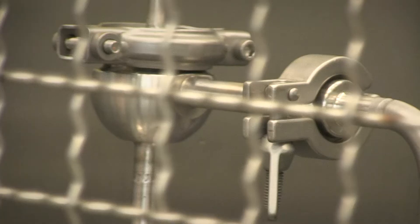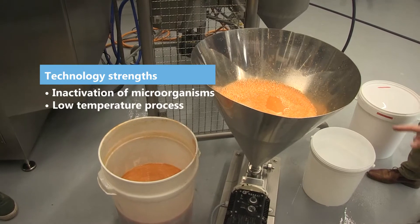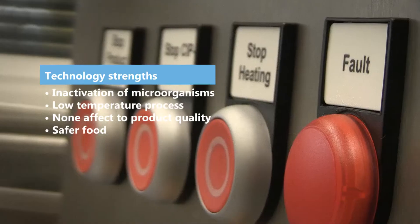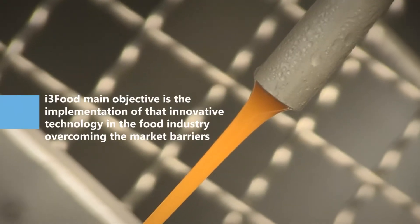The process is based on an effect called electroporation — by applying an electric field you open a pore in a cell membrane, causing a loss of vitality. So unlike heat pasteurization where you have to achieve high temperatures, here we can achieve microbial kill at low temperatures without affecting the product quality.